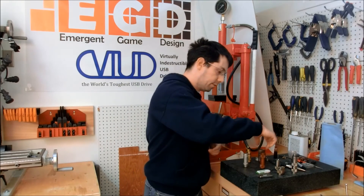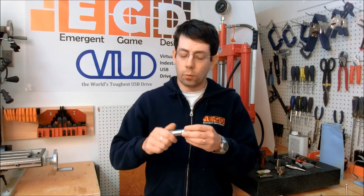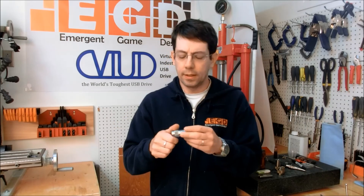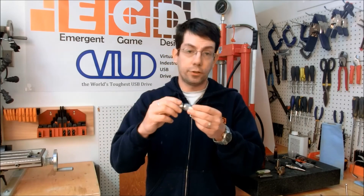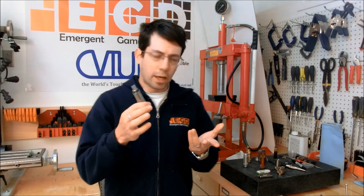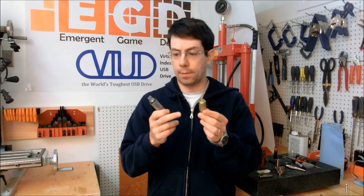The last design revision I made is basically the current version and it has a few different changes. One is I switched to high strength aluminum and titanium alloys. Next, I put a little hole in the cap to attach a lanyard or a keychain, and probably more importantly I changed how the cap is retained. I switched to a magnet, which is really neat — and I like magnets so it's fun to play with. But other than those few changes, the current VIVE is very similar to the first one I made.